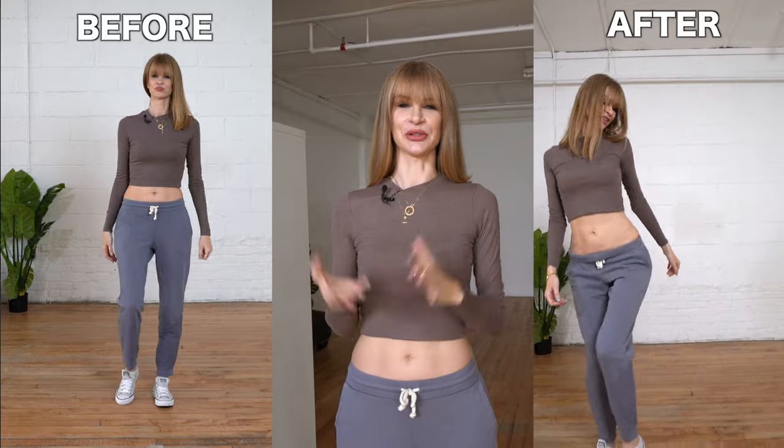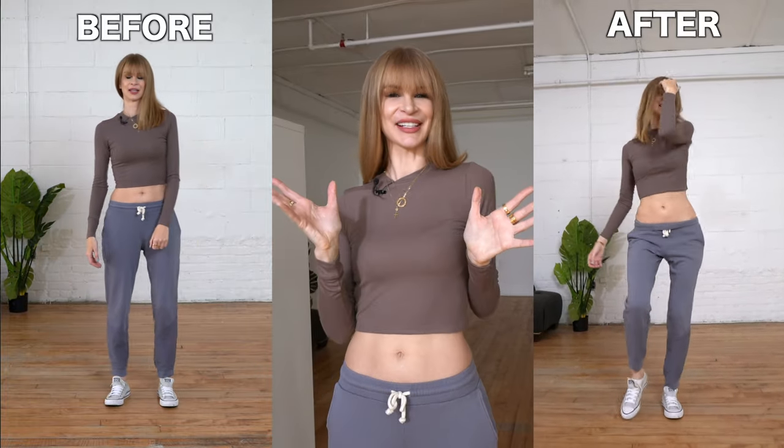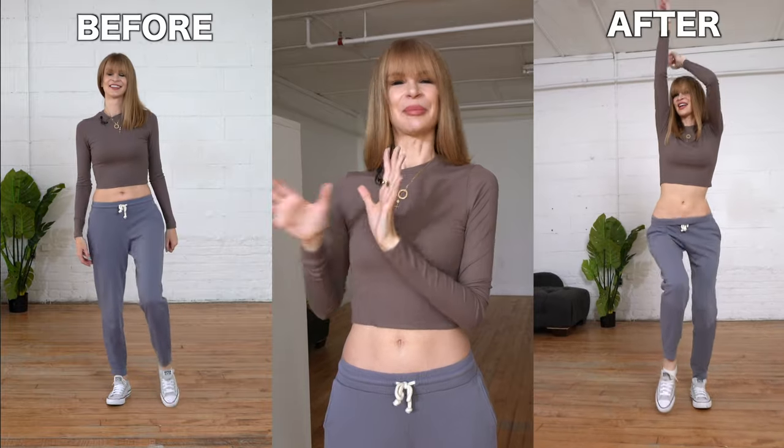Hi guys, in today's video I'm going to teach you how you can create smooth and sexy moves from kind of like basic boring looking ones by using this one simple trick.